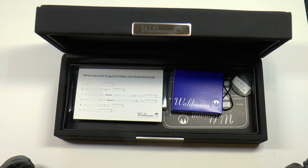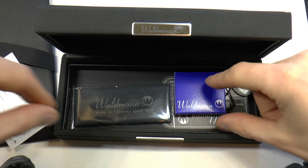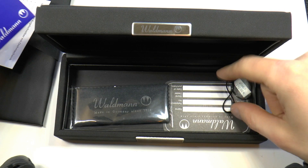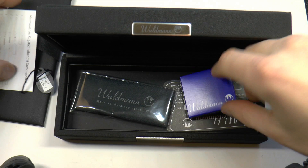Okay, what do we have? We have the Mienenwechsel Kugelschreiber mit Drehmechanik, which is useful — it shows you how to ink up your pen. We have a little box of cartridges — I did not use these; I put in a regular ink cartridge I had lying around. We have a little medallion that shows the pen is made of sterling silver — ironically, the medallion itself is made of plastic. There is a little polishing cloth, useful for silver pens, and there is a little warranty card. Interesting that it comes with fountain pen cartridges but not with additional ballpoint refills.